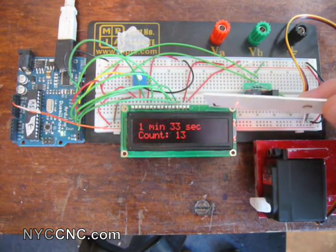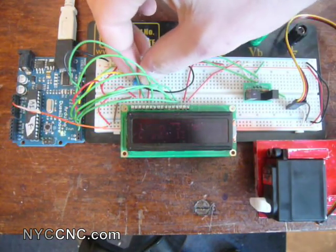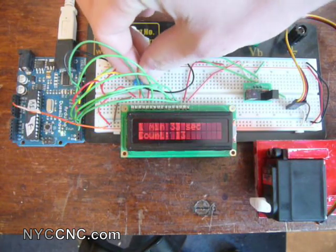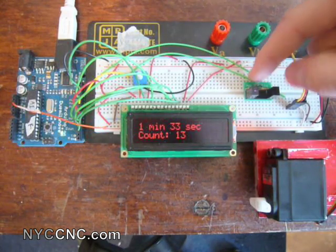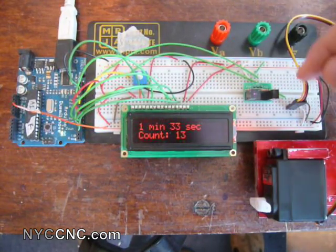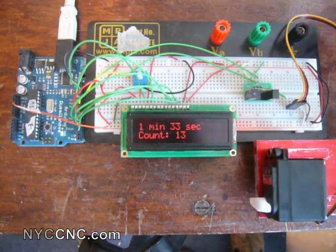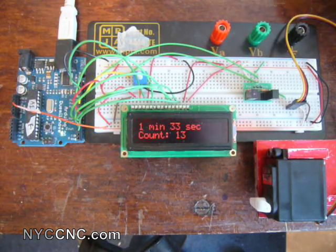The LCD is about $13, and that includes the potentiometer used to adjust the brightness of the screen. The optical sensor kit is from SparkFun — it's nice because it includes the little board to connect the resistors you need to have it set up correctly. And it's a standard hobby servo.